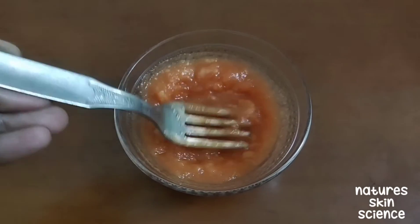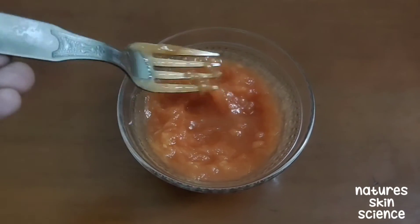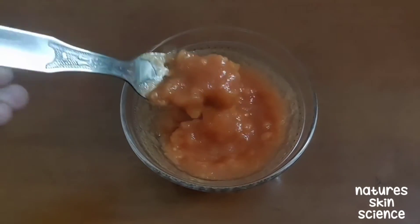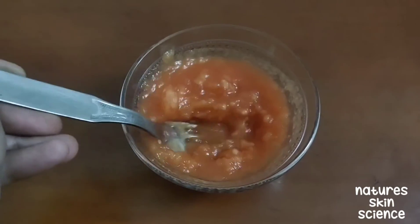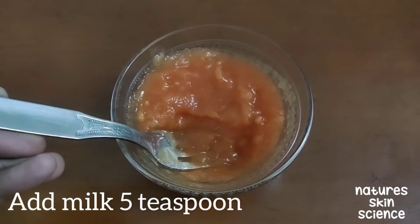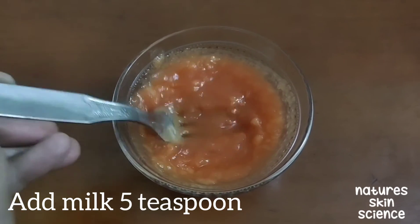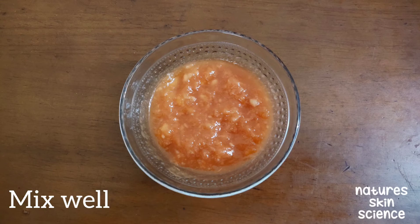Now smash the papaya slices using a fork, or you can even use a blender. Since papaya is a soft fruit, it can easily get smashed when you press it using a fork. You need not make it too watery — a paste-like consistency is enough. The smashed papaya paste is ready.